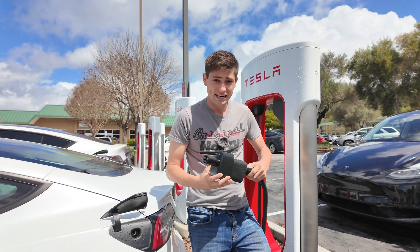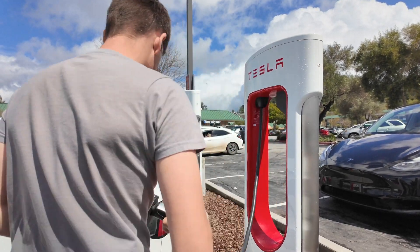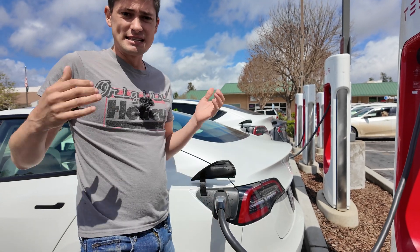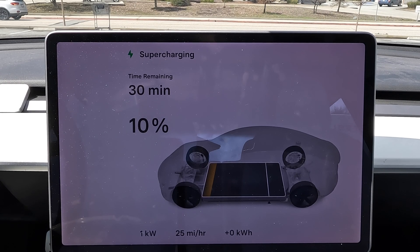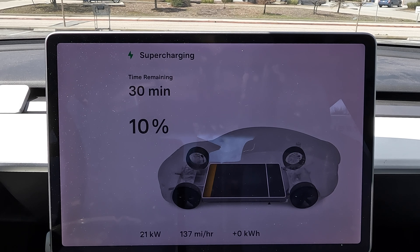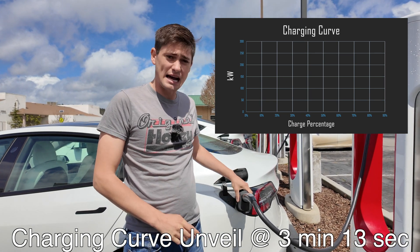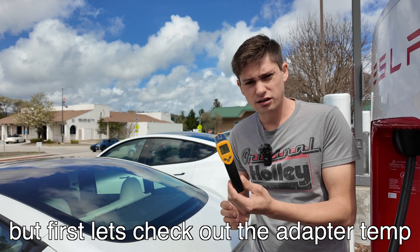We have our EV Base CCS charger adapter — it looks a little funky but it'll get the job done. We'll connect that to the Magic Dock and plug it right into the car. Looking at the camera inside the car, you can see it begins to say 'Supercharging' and it shows 30 minutes remaining. Stay tuned — we're going to see what the charging curve looks like with Magic Dock and the adapter plugged in.